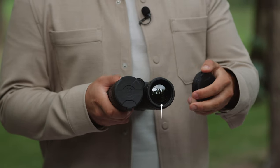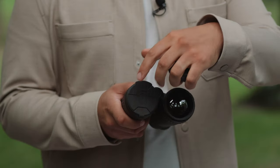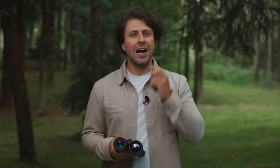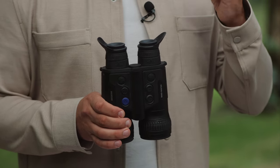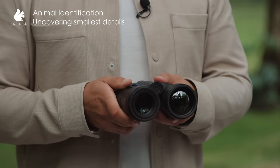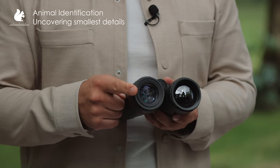These multispectral binos combine two separate channels: a highly sensitive thermal channel, ideal for detecting the target, while the extra low light digital channel provides highly detailed visualization in full HD. These binos are unbeatable when identifying the target and uncovering an animal's smallest details at any time of the day.